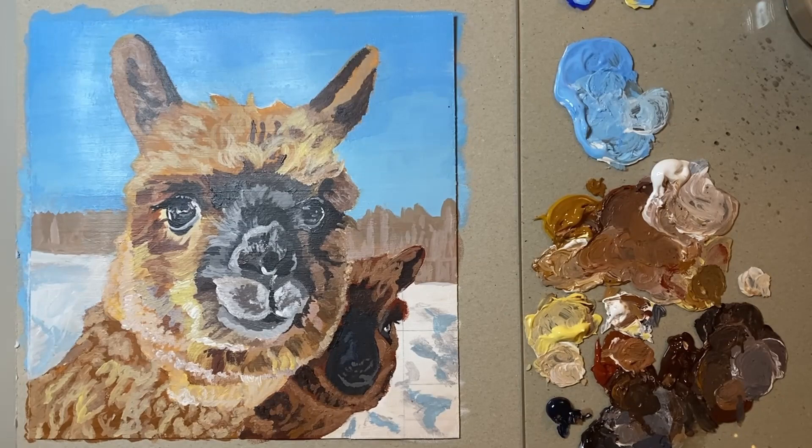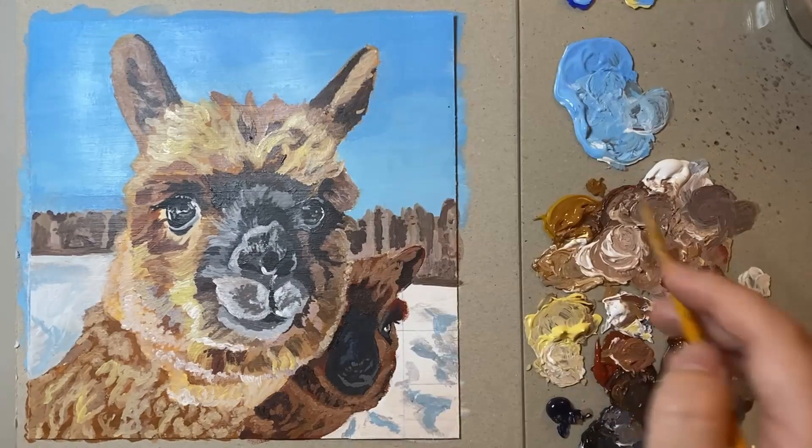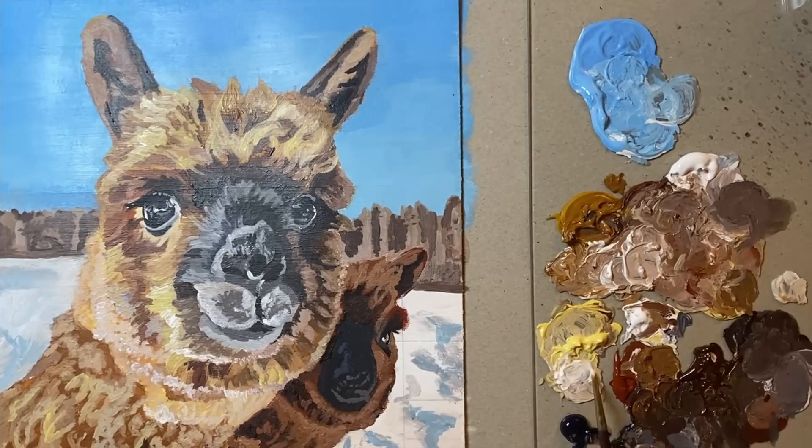Next up I had to think about the background. The background in the photo reference was very blurred out and it appeared to be a mixture of trees and buildings. This is also something I thought would be a fun challenge as I don't normally paint backgrounds in my paintings, and sometimes in art it's just good to push yourself out of your comfort zone to see what you can do. I then switched it up and started working on some finer details on the main alpaca.